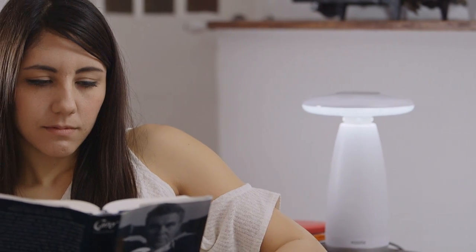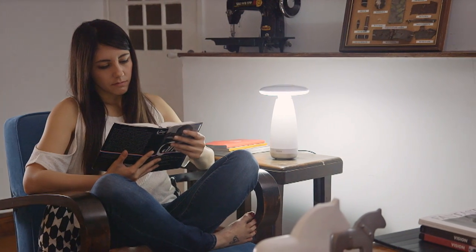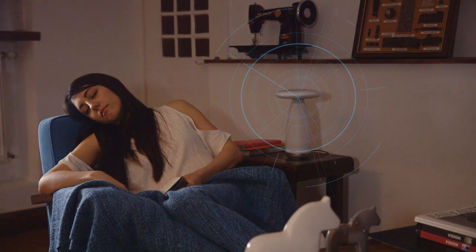You'll never forget to turn the light off after you've read and fell asleep, because Room E will automatically turn itself off when it detects you are asleep.